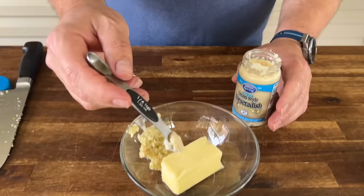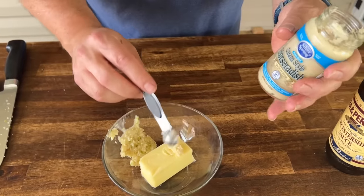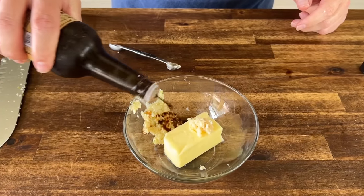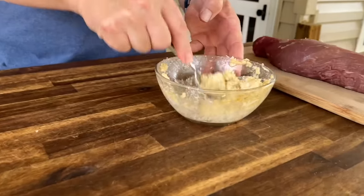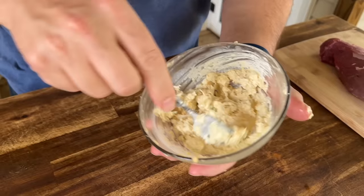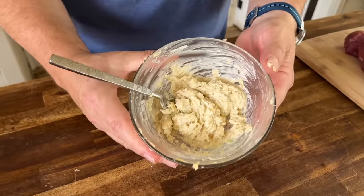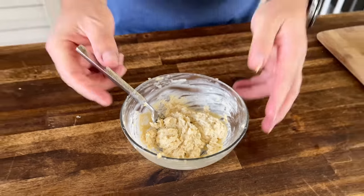About a quarter teaspoon of horseradish — this is the finely ground creamy style — and about a tablespoon of Worcestershire sauce. With your softened butter, mix those ingredients together. When it's all mixed it should look something like this. The garlic is so small and pasty that when you put it on the griddle, you're not going to worry about it burning because it happens so fast. That's why I want to incorporate all the ingredients right now rather than individually — so everything comes together extremely fast and we don't overcook our steak bites.